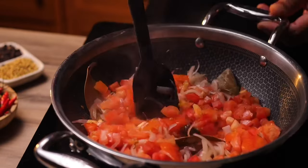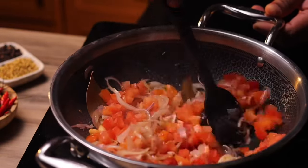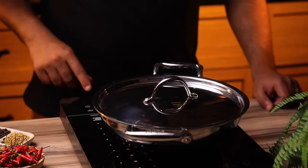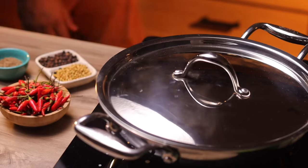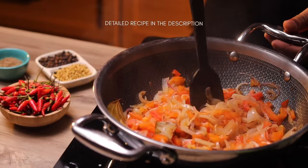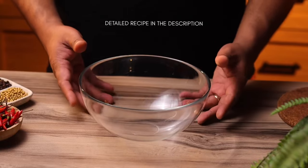These are just roughly chopped tomatoes — don't worry about the cut, all of this needs to blend together. Add in the tomatoes, fry for a few minutes, then cover with the lid and let the tomatoes soften. It takes about two or three minutes. After that, take it off the heat and let it cool down completely before blending.